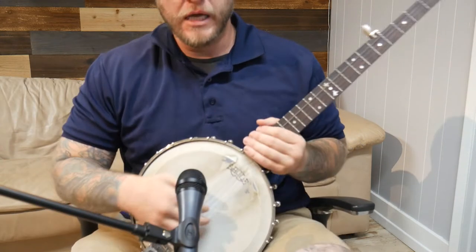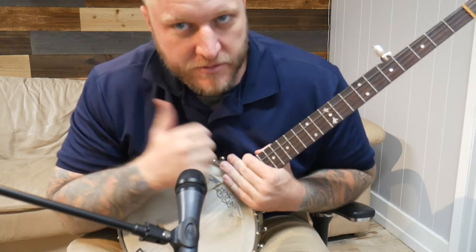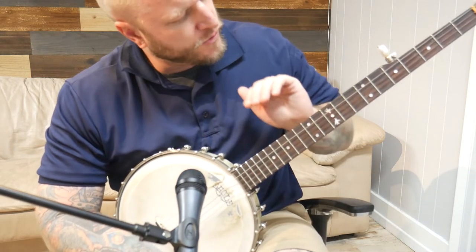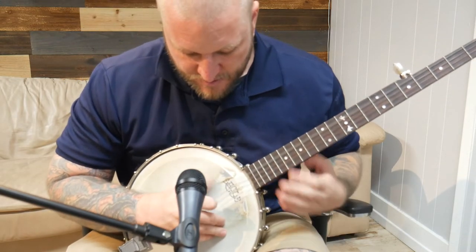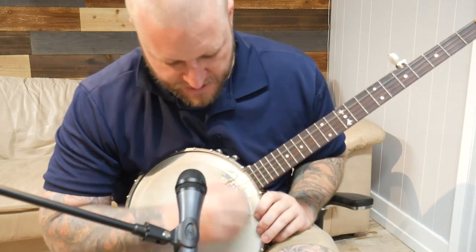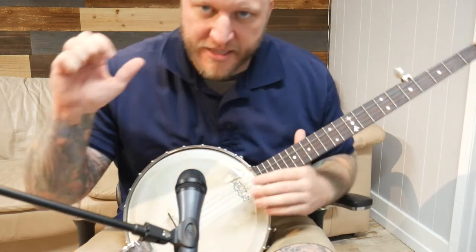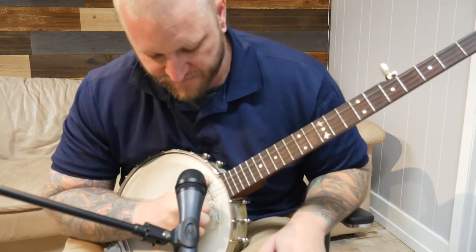Generally we play open back banjos in a style called claw hammer or frailing — some people call it the bum-ditty. There are a bunch of names and tunings for the banjo. Currently this is tuned to double C, meaning there are two C's along with a G, G, and D. I play it by holding my hand like this and frailing the strings down with my fingernail.